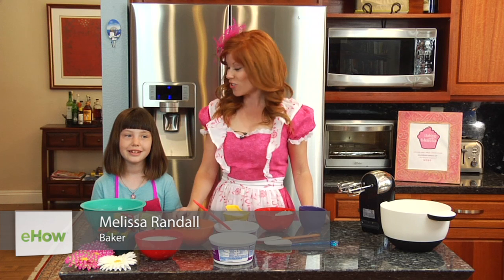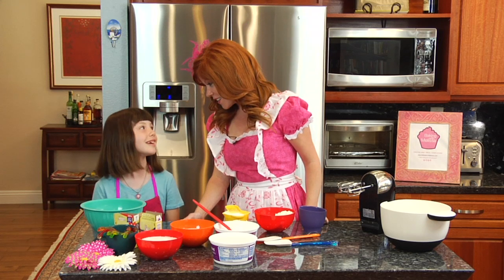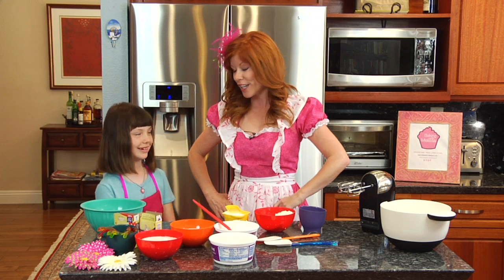Hello and welcome to Baking with Melissa. Today I am joined by my good friend Jessica, who is going to help me make an easy recipe for dirt pie. The great thing about this recipe is it's a no-bake recipe, and it is very popular for all of the social events you might have to go to when you don't have time to bake.